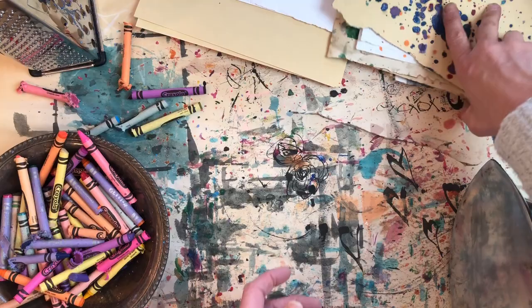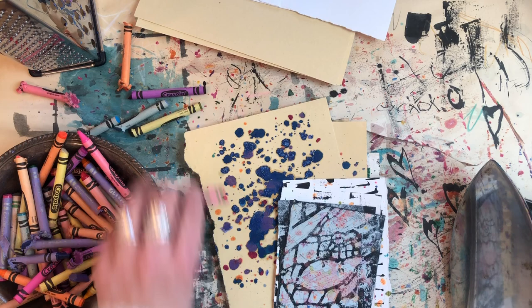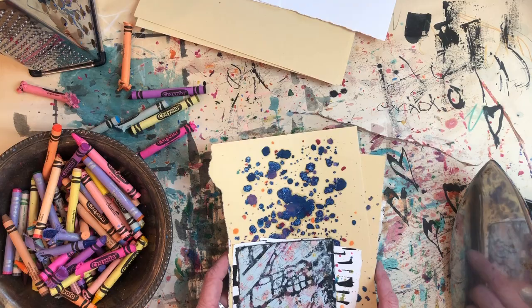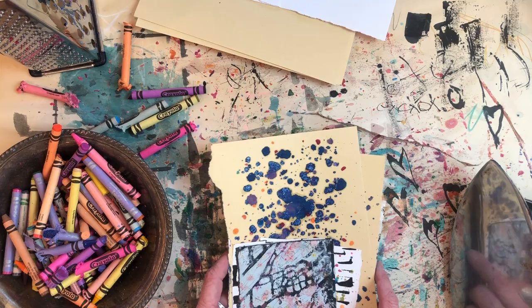So that's the technique — get your old iron out, a crafty iron and some papers and your Crayola crayons or wax crayons, and just have a go and see what happens. I'd love to see what you make — tag me on Instagram at Amy Irel or message me here. Don't forget to subscribe. I'll see you next time!